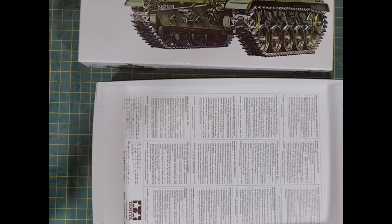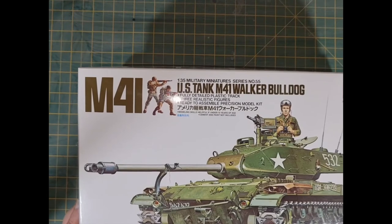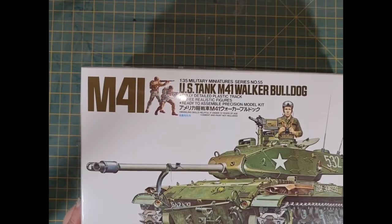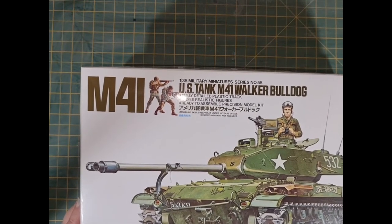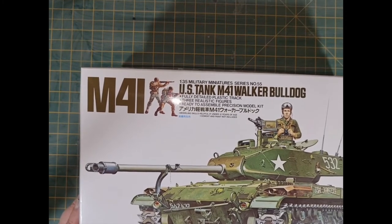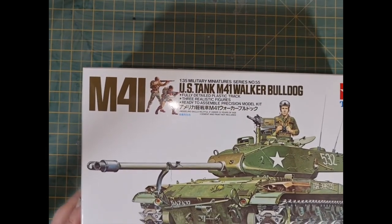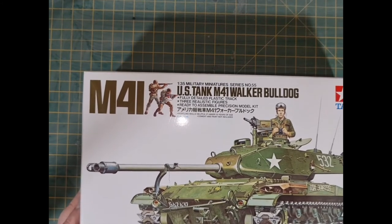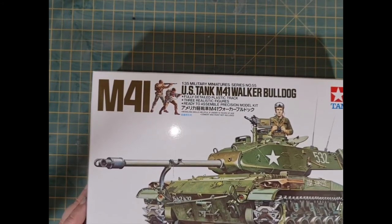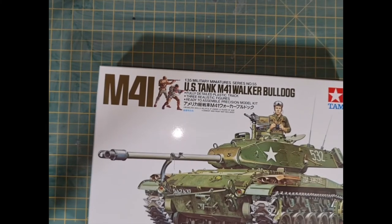And that's it — there's the Tamiya M41 Walker Bulldog in 1/35th scale. I think this might be the one I do first of the tank builds. I'm sure I'll make a build video for this at some point — it won't be too long. I hope you enjoyed this quick little look at the kit. I'm going to post a lot more of this sort of content over the next few months and try to make modelling builds a fairly regular thing going forward.